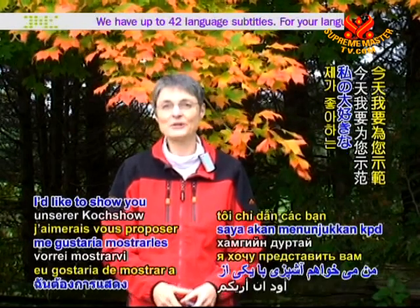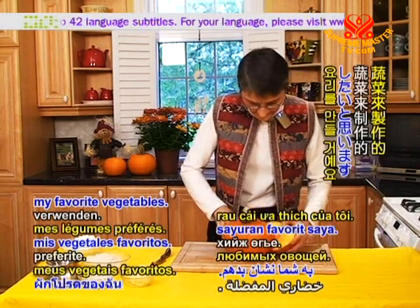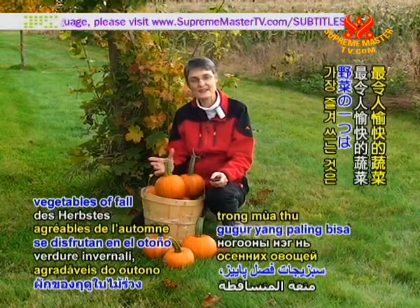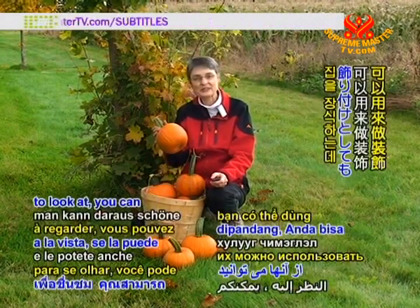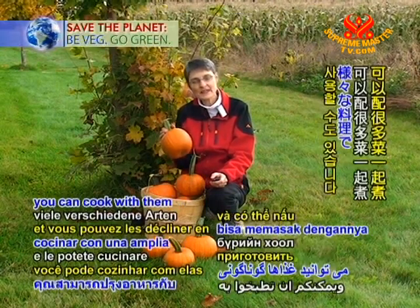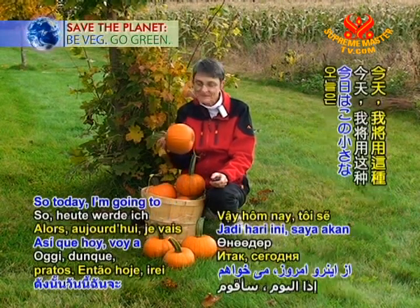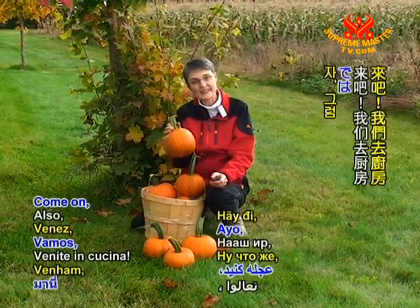Today I'd like to show you a cooking show made with one of my favorite vegetables. One of the most enjoyable vegetables of fall is the pumpkin. They're very beautiful to look at. You can use them as decorations, they store for many months in the house, and you can cook with them a wide variety of dishes. So today I'm going to make something out of this little pie pumpkin. Come on, let's go to the kitchen.